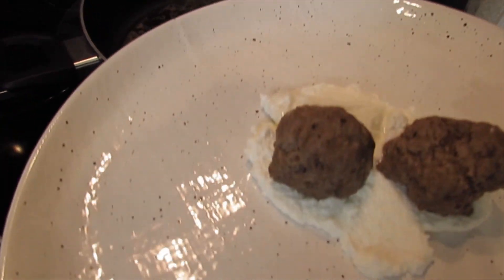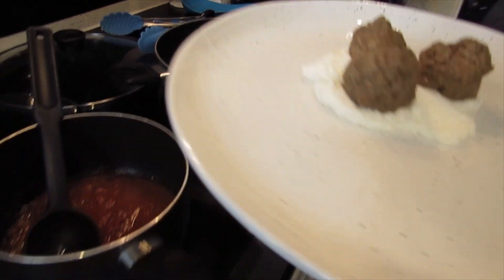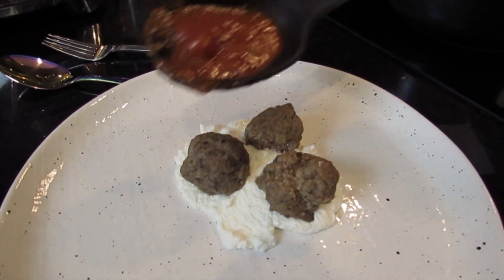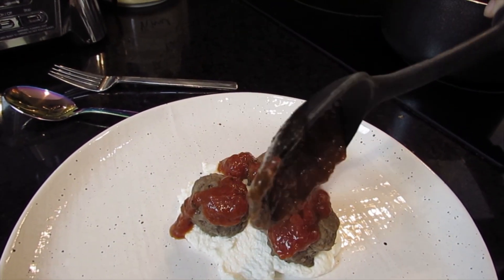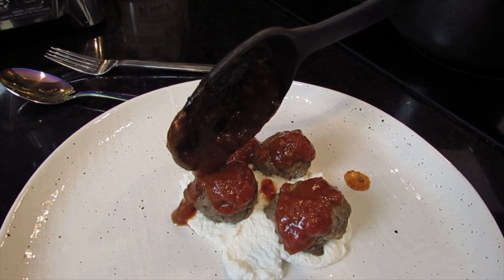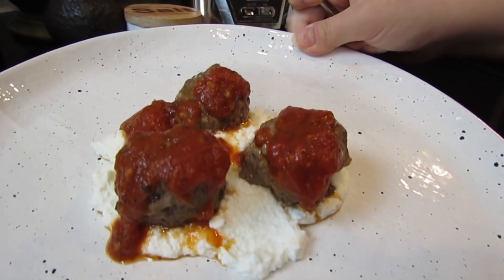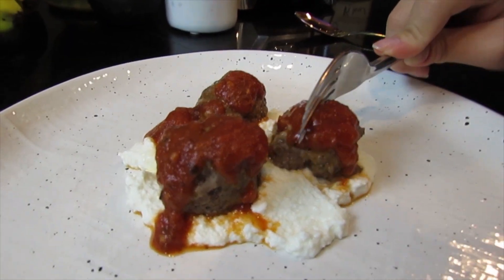I'm gonna get my meatballs and put them over here. I'll place like three - I'm gonna get a smaller one and place it there. Then I'm gonna grab some of my sauce and just drizzle it on top, getting a tiny bit more. There we go - here it is, the final product. It looks pretty good, now I'm going to try it.